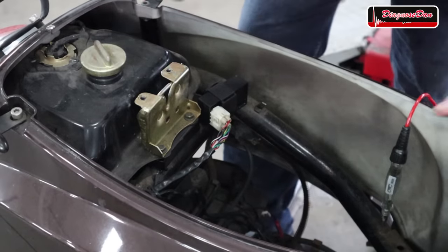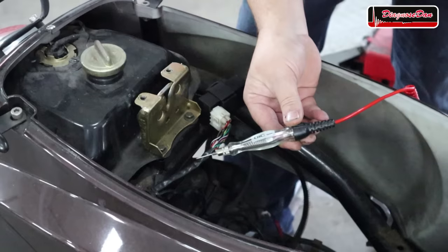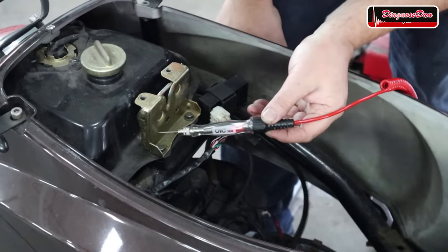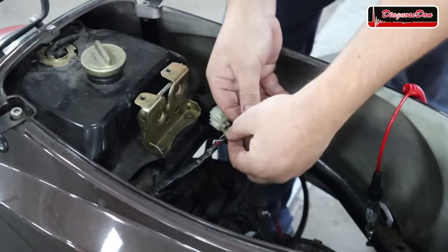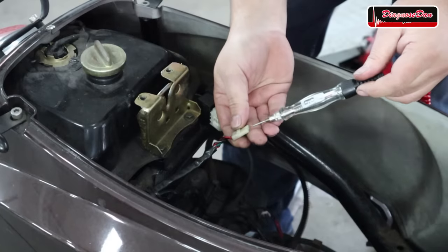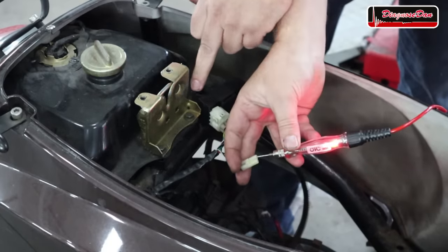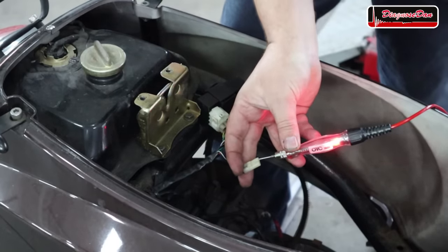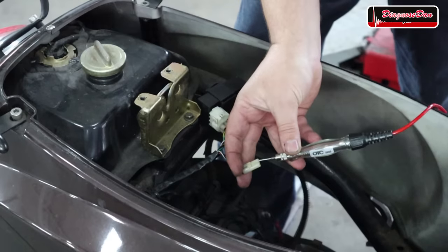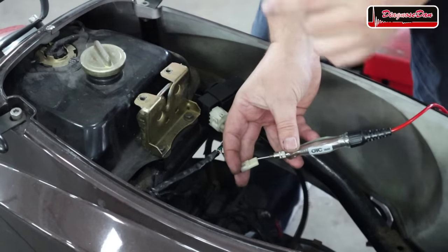This test can easily be performed using a simple test light. I connected one side of the test light to the scooter's battery positive — when I touch a negative, the test light lights up. Gently remove the two-pin connector holding the black and white wire and probe that wire. As you can see, that pin is grounded — so right now the CDI can't spark. But this is normal because the ignition is turned off. Let's turn the ignition on and crank the engine over. During cranking, that pin is not grounded, so that's not causing our no spark.